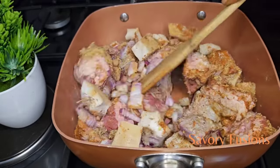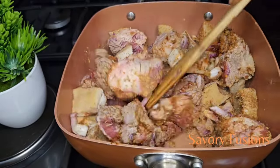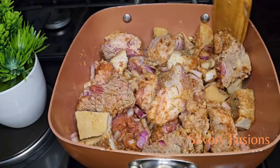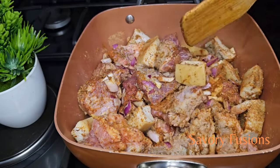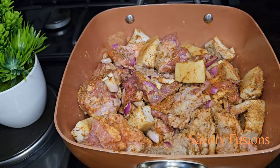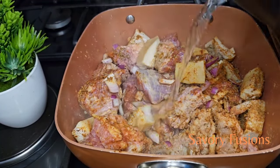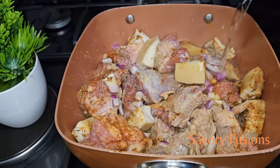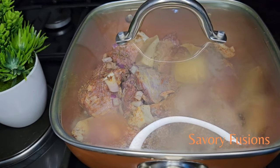Now I'm going to give it a mix and stir it very well. I'm going to allow this meat to soften, then I will remove the beef and leave the cow meat to cook until it's soft. If you have a pressure cooker, you can use it to soften your cow head. I'm going to add some little water and allow this to cook until the meat is soft and tender.